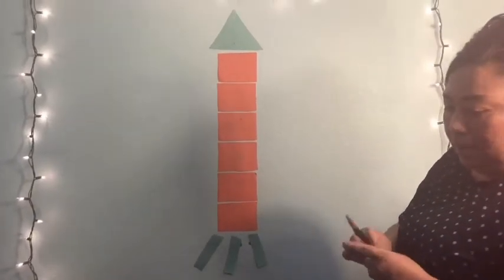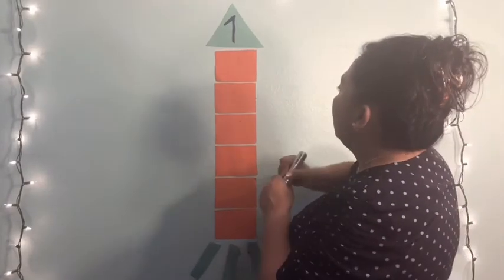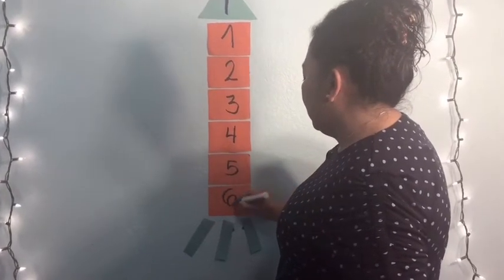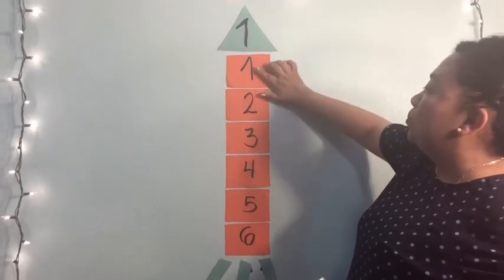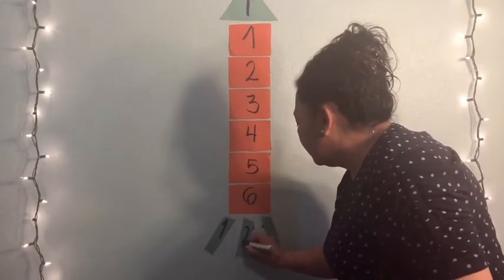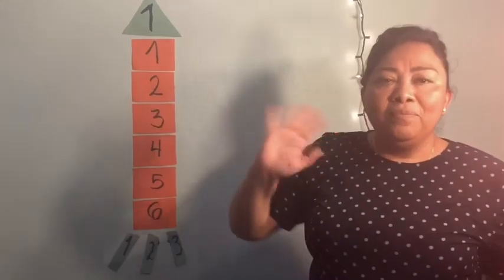Okay amigos, now count with me: one triangle. Now count the squares: one, two, three, four, five and six. Count with me my friends — one triangle, and now the squares: one, two, three, four, five, six. Good job my friends. And now count the rectangles: one, two, and three. Okay my friend, this is a rocket ship. It's very, very easy for me and really, really fun. Thank you my friends. See you.